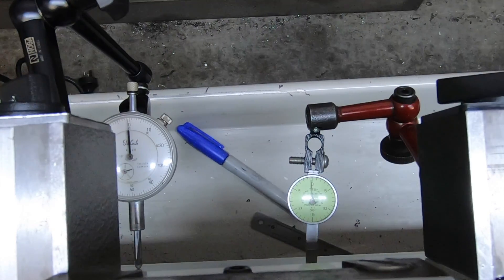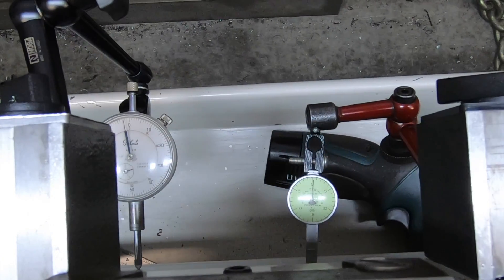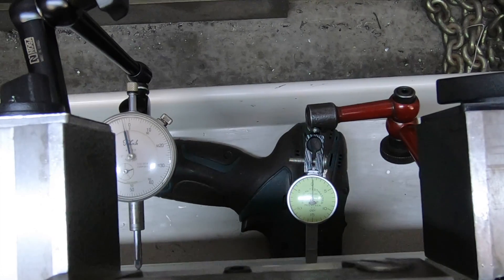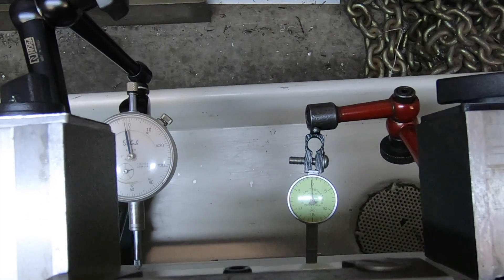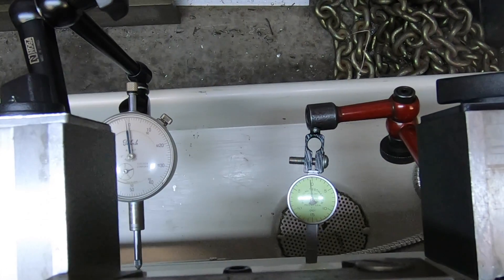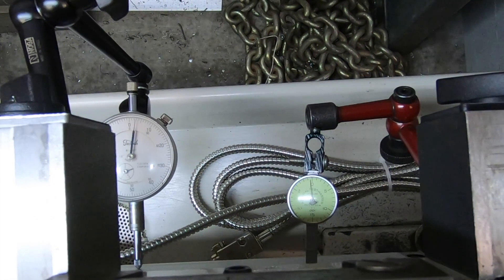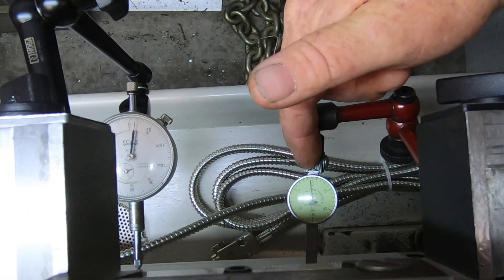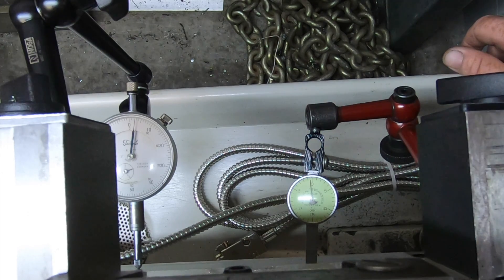I can't get this any better. You'll see the big clock — it'll start coming back up when we get towards the end, so it does have a dip in the middle. This is dropping off less than half a thou, or about half a thou. I'm just going to leave it at that — I've tried, I've shimmed it, done all sorts. But I reckon that's going to be good enough.